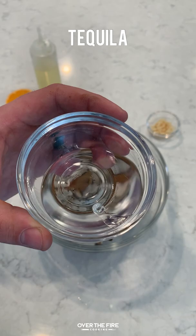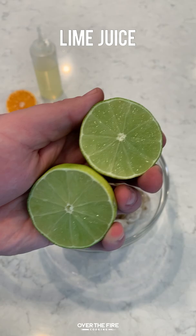We're going to start by mixing some salt, pepper, cumin, and a little bit of cayenne, adding some tequila in there, as well as some minced garlic, some lime juice, some orange juice, and a little bit of canola oil.